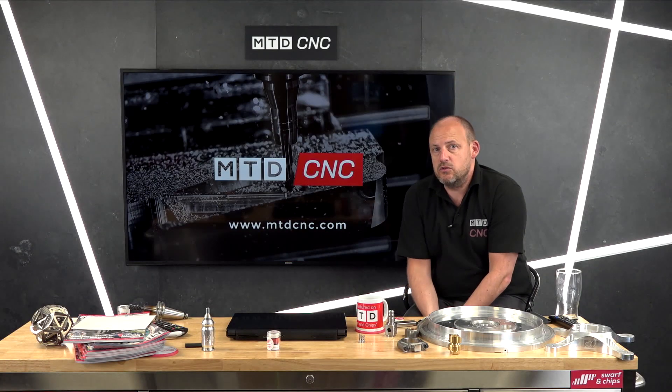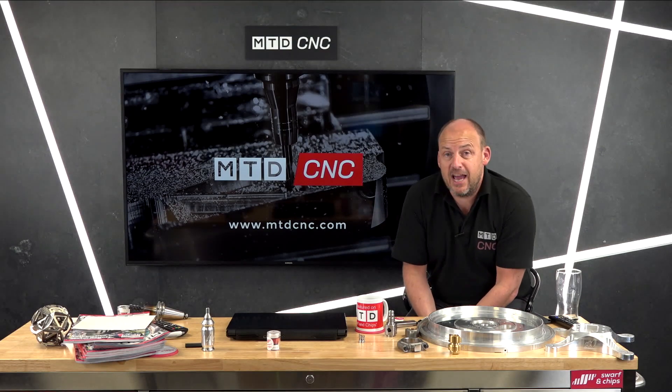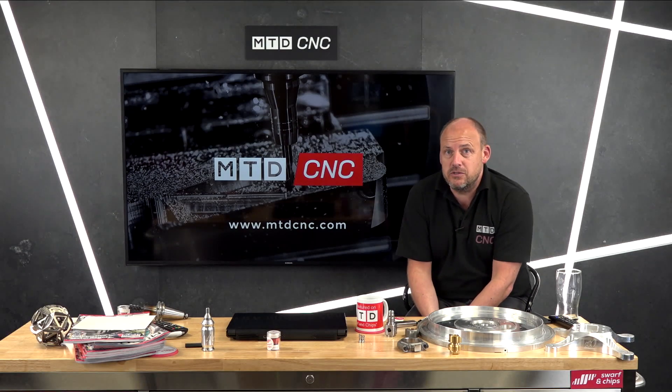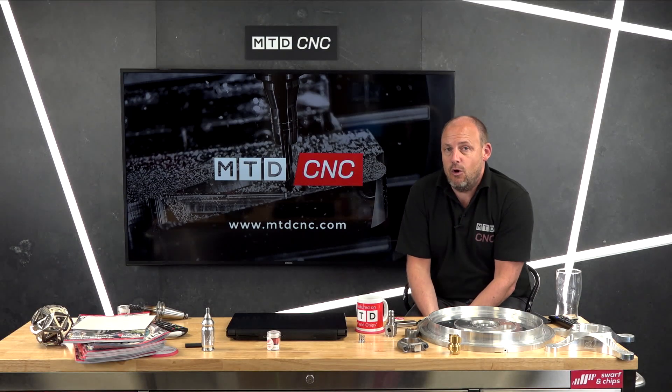Thank you very much for joining us today on the show, David. Tornos machines — I've been to Moutier quite a few times and it really is a tremendous location in the world to visit, to see the machines being made and in operation. But not just there — they're also based here in the UK in Colville, where they do have plant that you can see and operate.